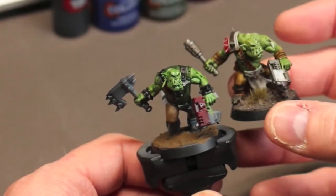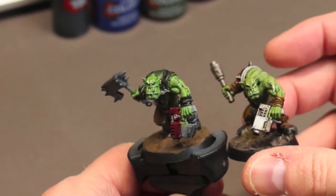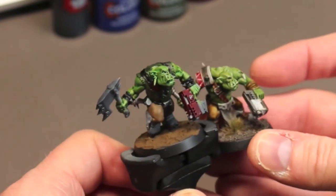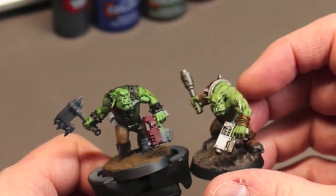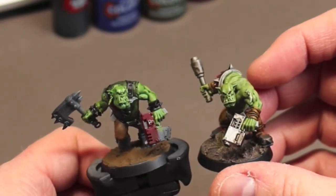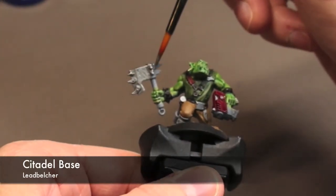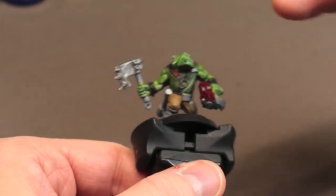Here we have him compared to the Snakebite Boy that I did. You can see that the shades of green are a little different. On the Snakebite I used a 50-50 Militarum and Orc Flesh Contrast, then thinned with Contrast Medium. It adds a nice different shade, and it's great to have variations in your skin tones throughout your army.